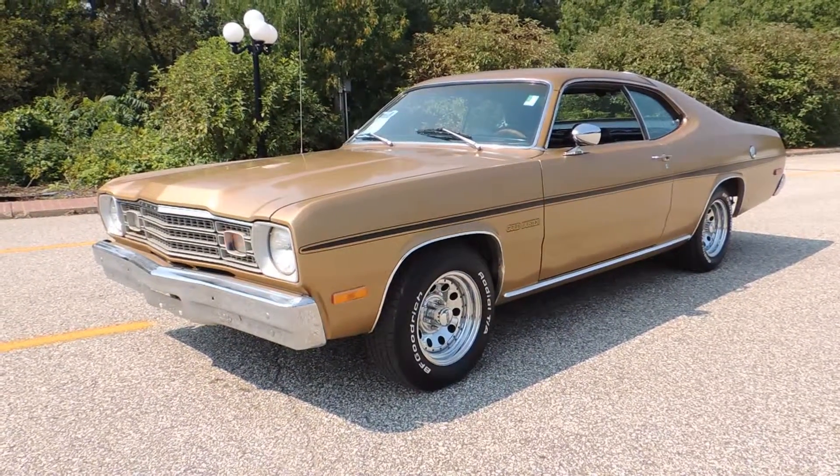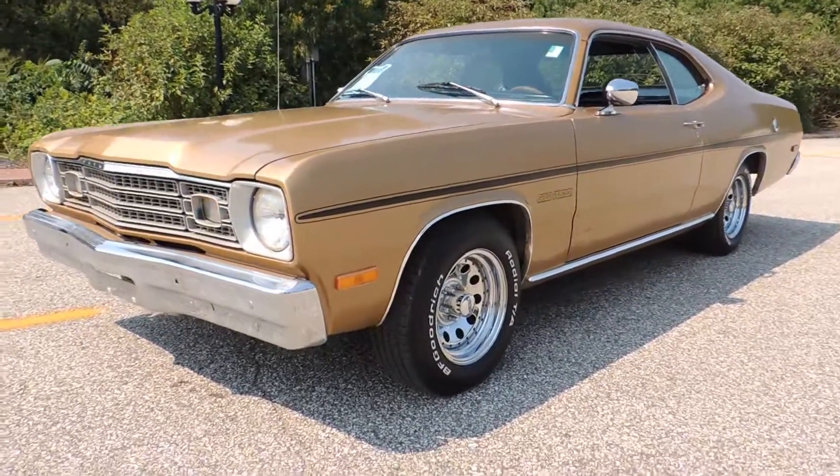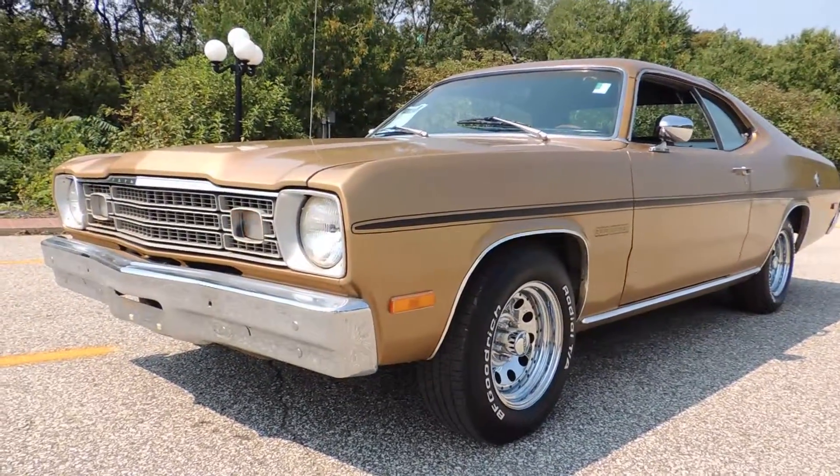This is a 1973 Plymouth Duster. It has a super solid original undercarriage including frame, floors, and trunk floor.